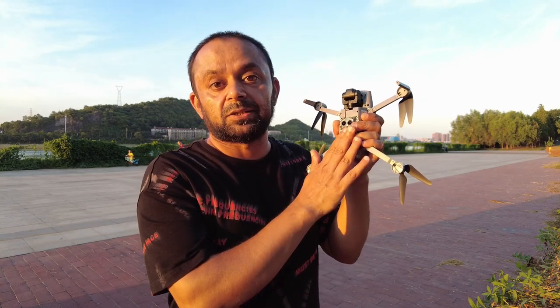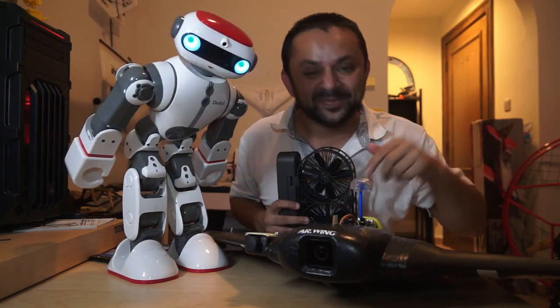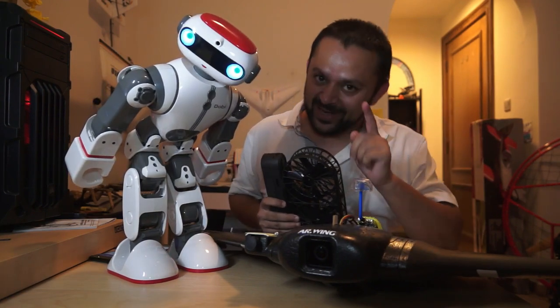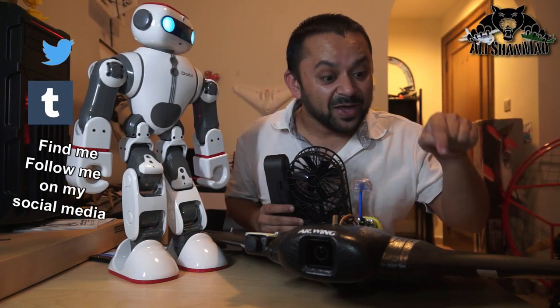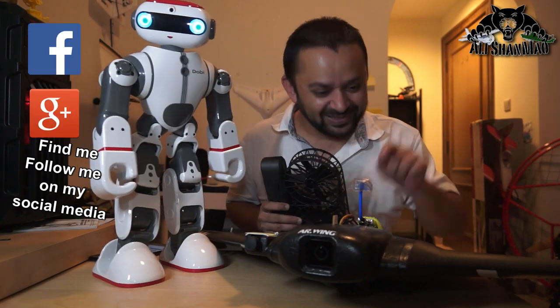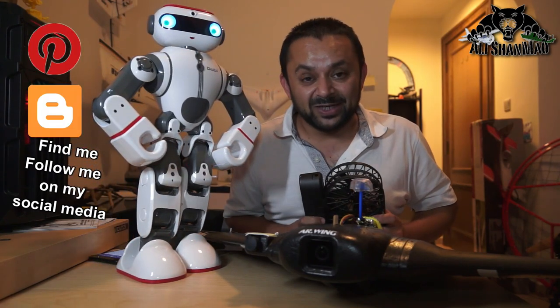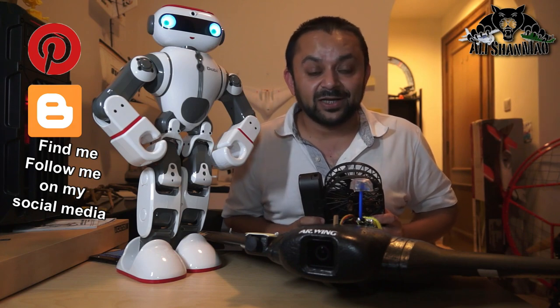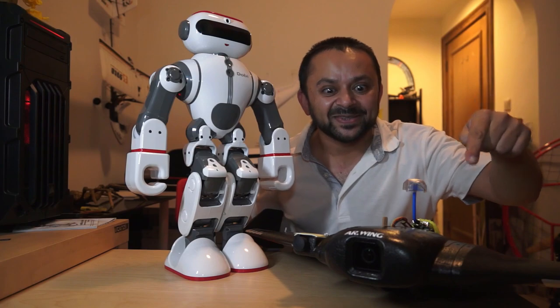I gotta go home and eat because I'm getting hungry. Come on, you know what to do — hit that like button right there. Hit the subscribe button too, don't be shy. Thank you very much for all your support. I post regular and fresh content on my channel just for you.